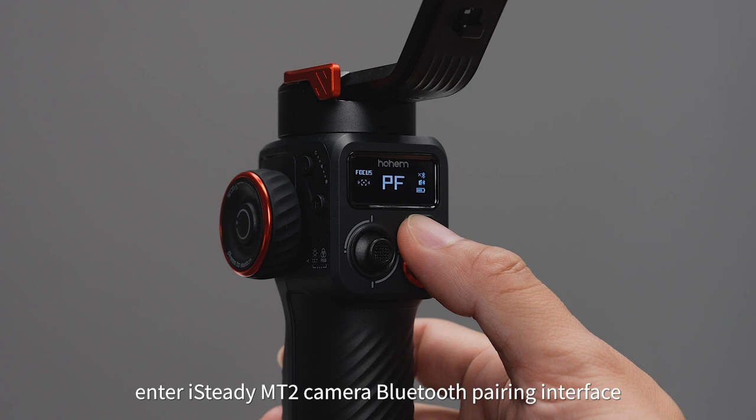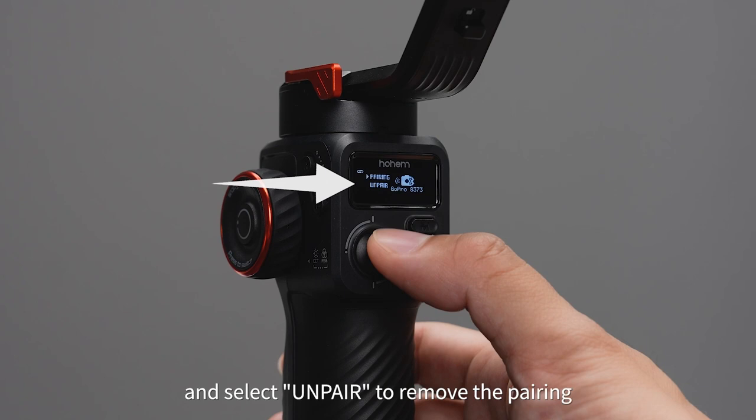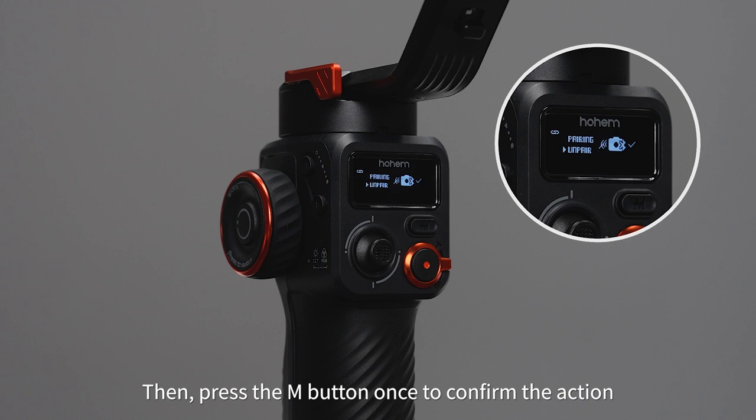To clear a paired camera, enter the iSteady MT2 camera Bluetooth pairing interface. Use the joystick to navigate and select Unpair to remove the pairing, then press the M button once to confirm the action. When the tick mark appears, it indicates that the clearing process was successful.